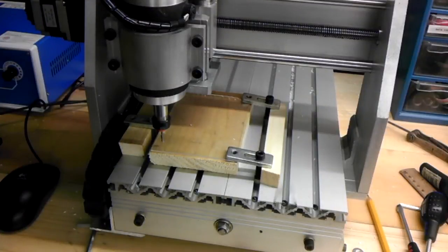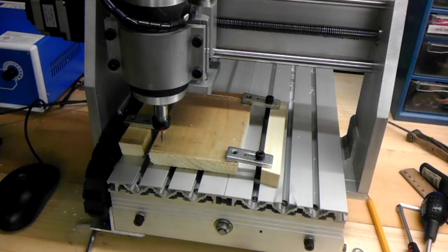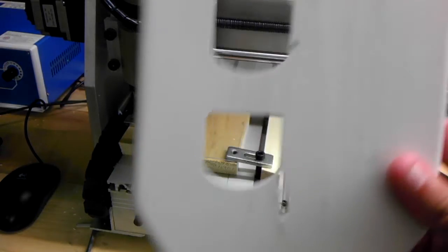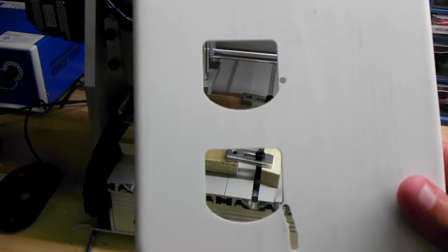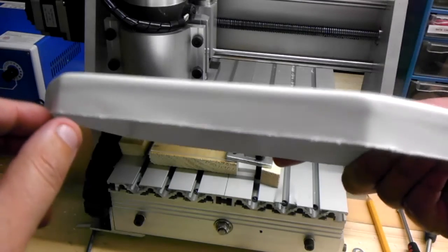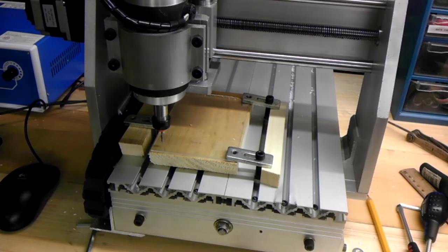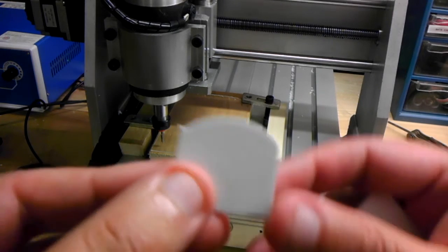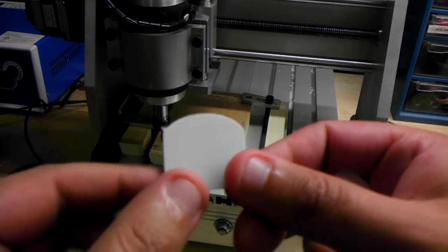Alright Dad, this is going to be the quick test — or actually, this was the test originally for your part, and they cut out pretty good on the inside, but there was a thickness issue, so when it got down to the end, the cutout piece was flopping around all over the place, and it came out pretty good except for maybe these corners right here.